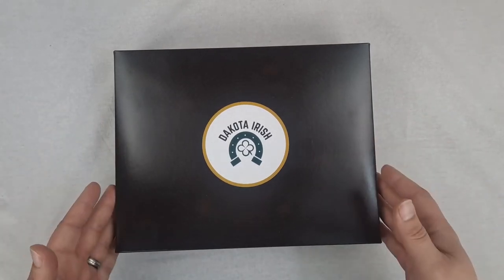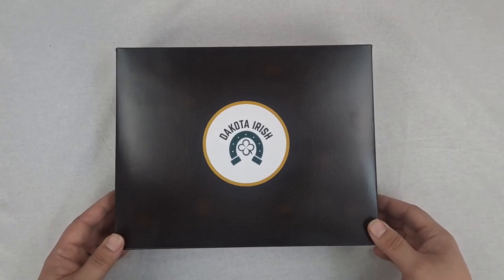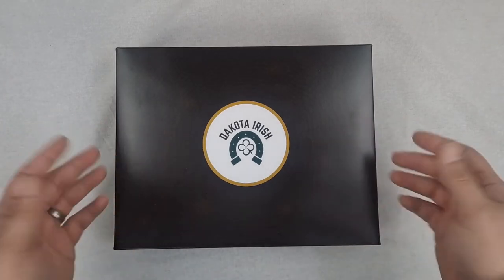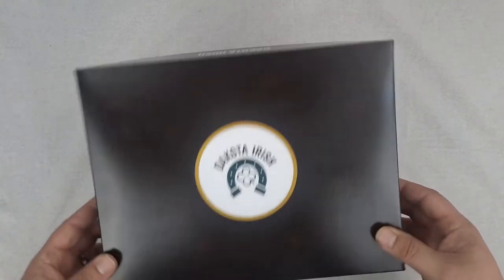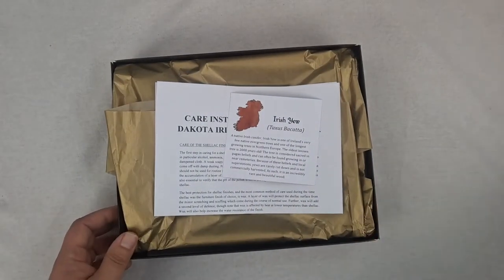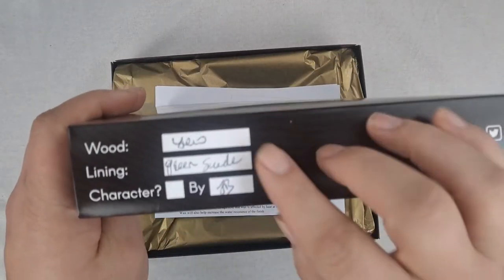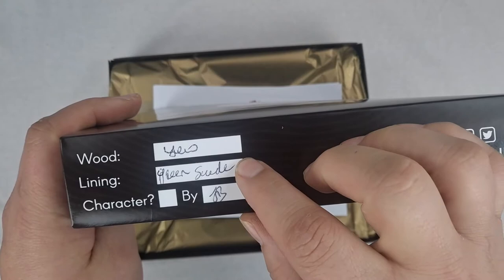This is the Dakota Irish box — a great solution for storing the box or carrying it around if you're going places. You have a nice package box and a really good storage solution. That's a win-win. First, before we jump into it, just to show you — we're looking at Irish Yew with green suede.